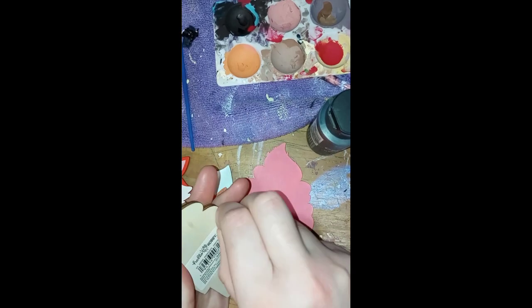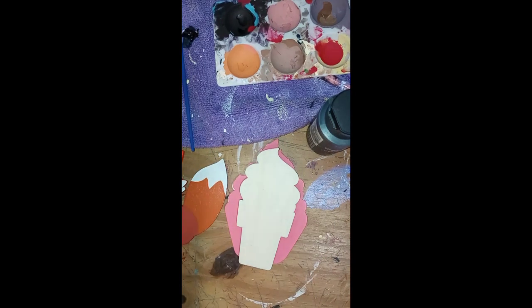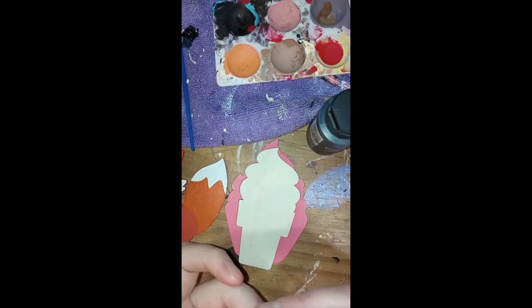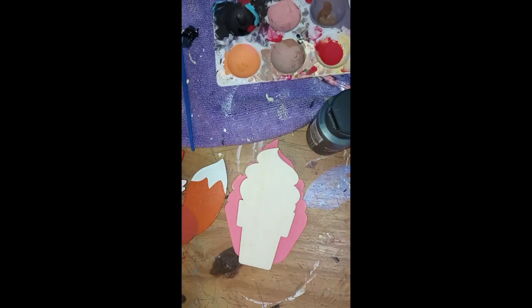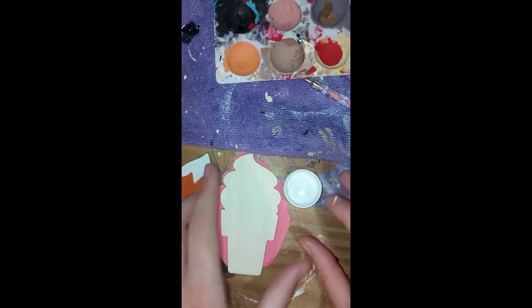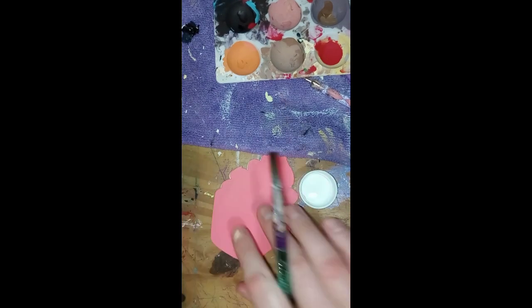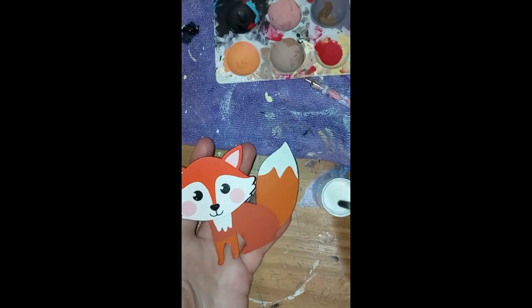Anyway, short video this week. I'm only doing one of these — which one will it be? We'll find out after I bring in the trash can, because that is fun. I don't know why, it's just fun, it's very poppy. You'd have to get one to understand it. Psych — I'm doing the fox, not the cupcake.